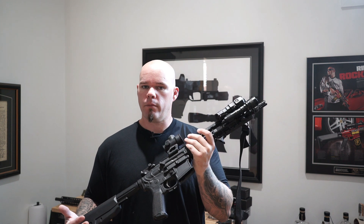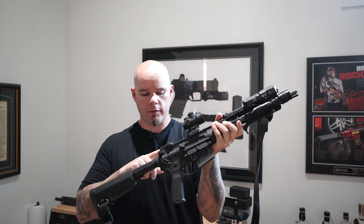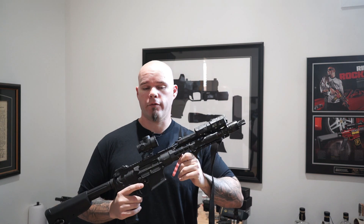But I don't need it to do that, because if for some reason my bolt carrier group doesn't seat properly, I've got this handle on the back and I can just pull it back a little bit and let it go, and it's not going to cause any issues with the rifle.